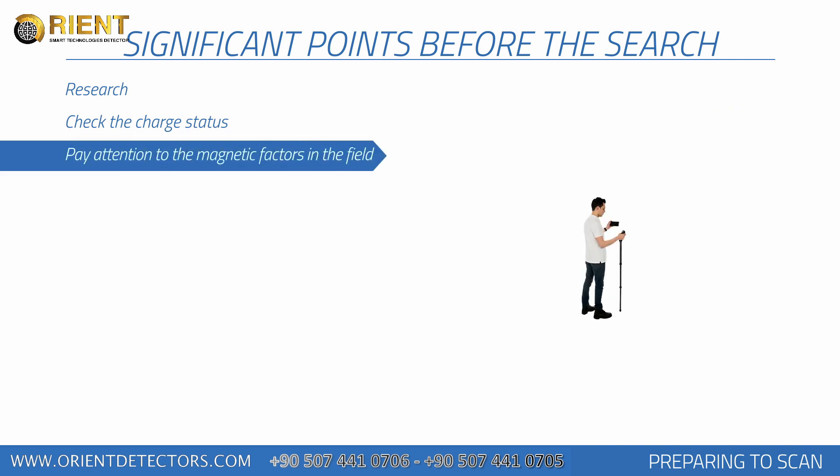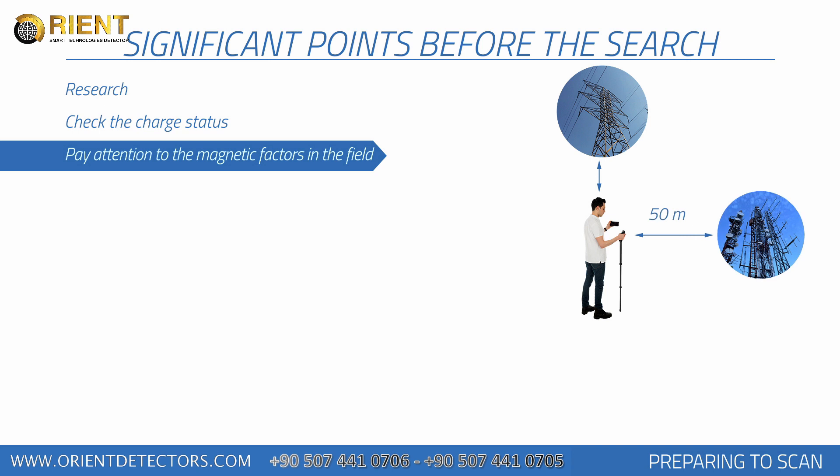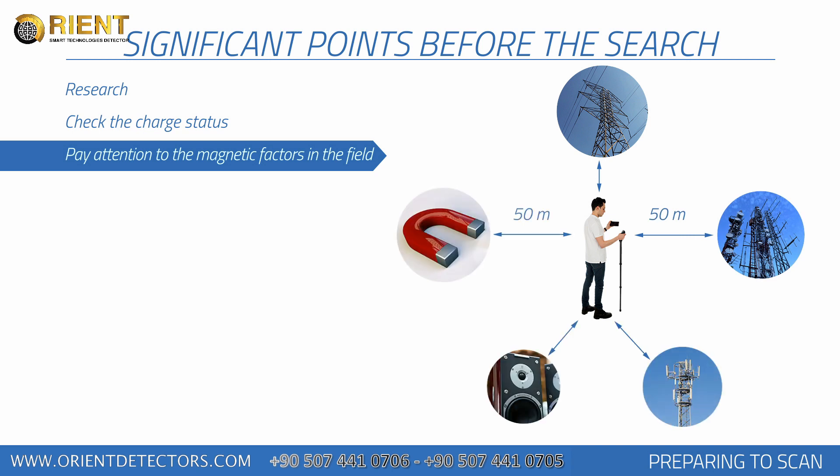There should not be any high-tension lines, main electric lines, cell towers, objects with high susceptibility, speakers, or objects like magnets within at least 50 meters diameter of the area measured. The person doing the scanning should not have any objects with high magnetic susceptibility on him or her.